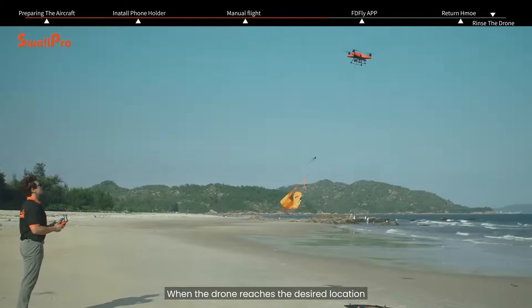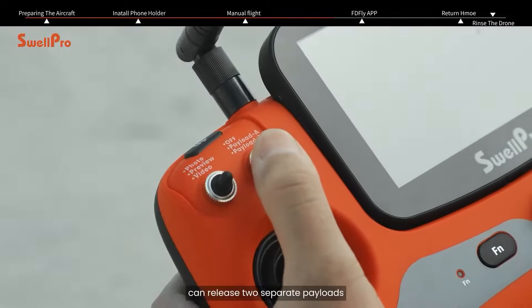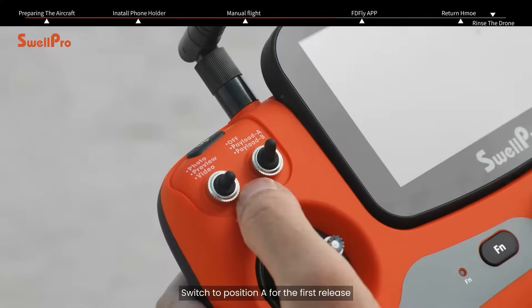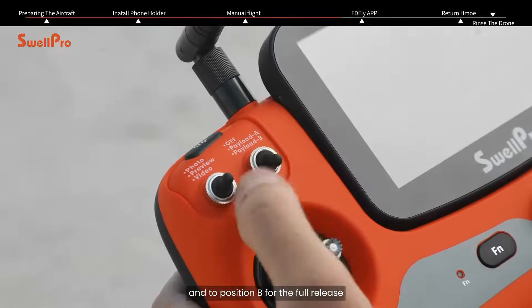When the drone reaches the desired location, the dual payload release mechanism can release two separate payloads. Switch to position A for the first release and to position B for the full release.